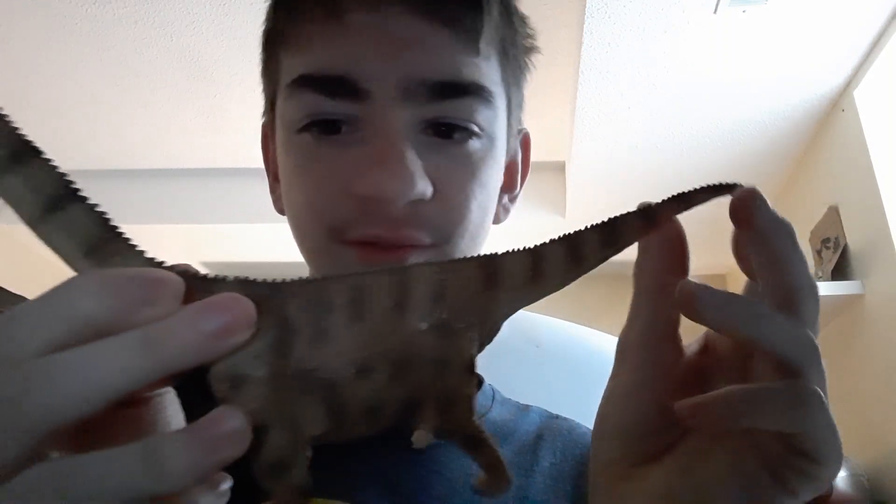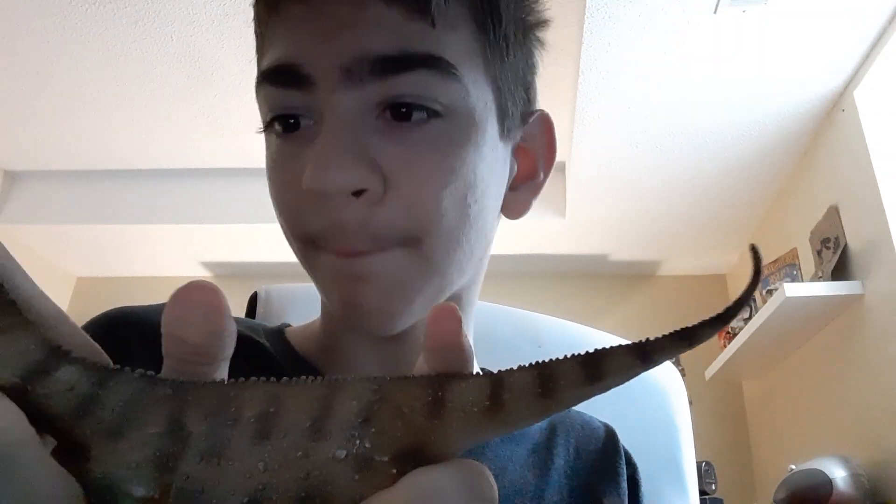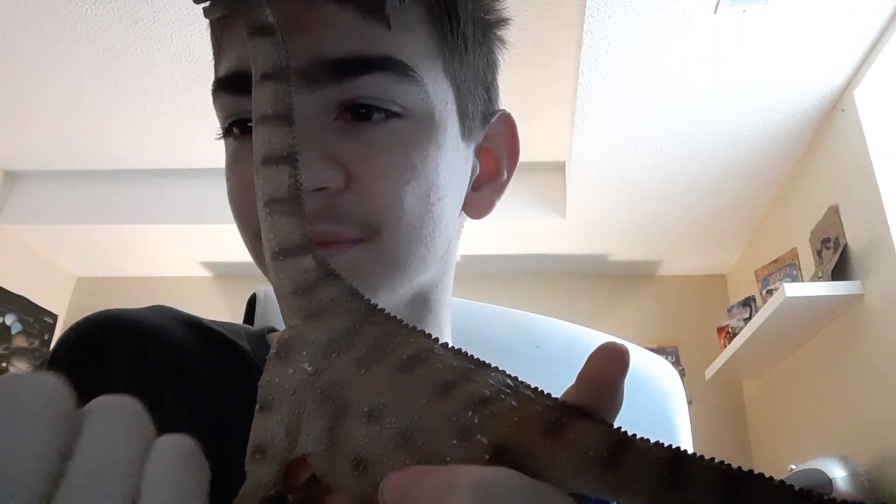Especially considering this is probably more accurate than Majungasaurus — called Majunga Force — with flipping ostrich legs. How about we get to something with a very long neck that you can't even see on camera because it's so long. Oh my god, this thing is as long as my finger. But anyways, we should probably address the elephant in the room on this one. Its face isn't exactly the best.